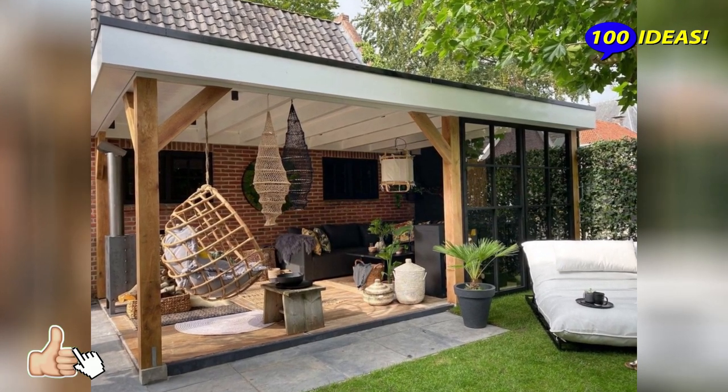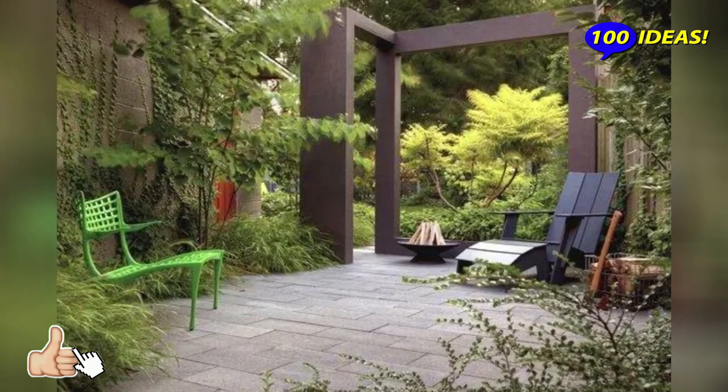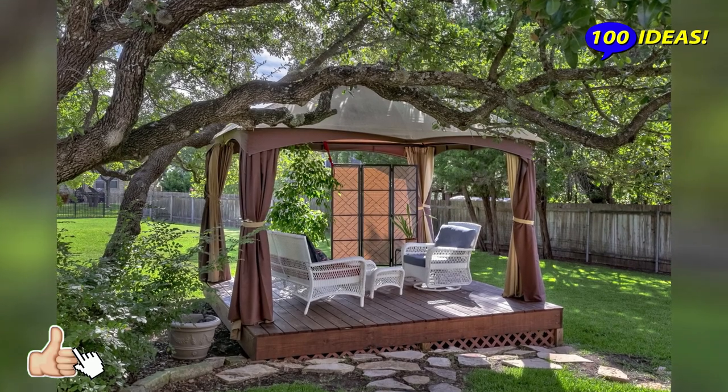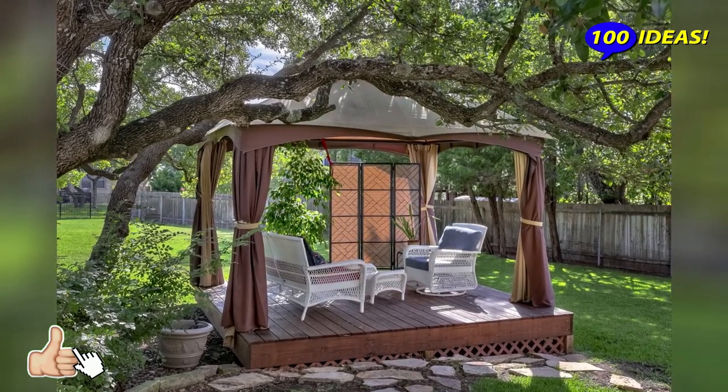Something personal: the area for a secluded rest, like no other, should be personal. Try to create a special atmosphere close to you. It will be great if it reminds you of a pleasant journey — the streets of Italy, a Greek cafe.